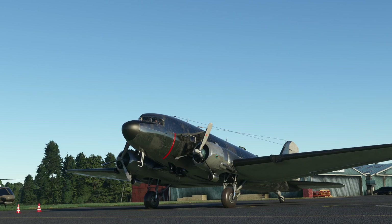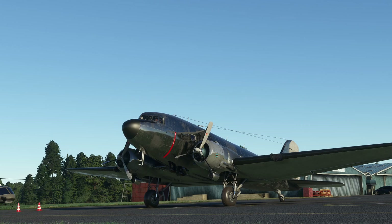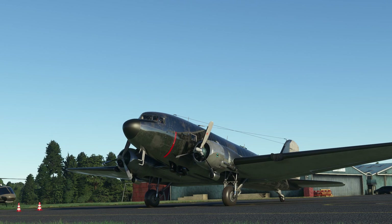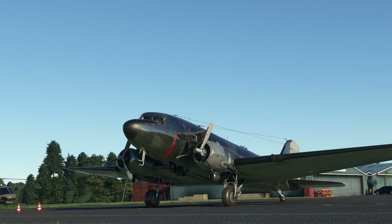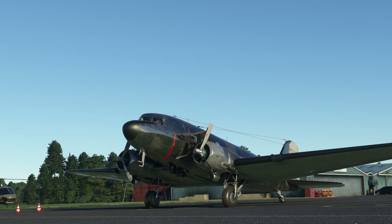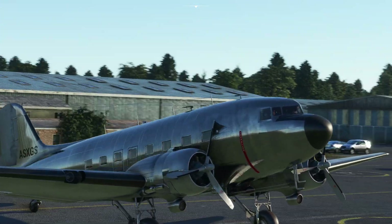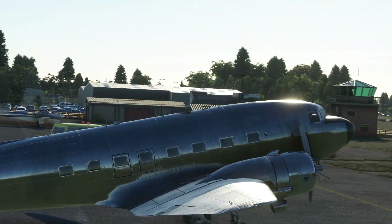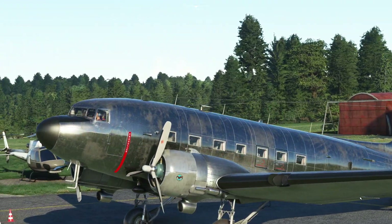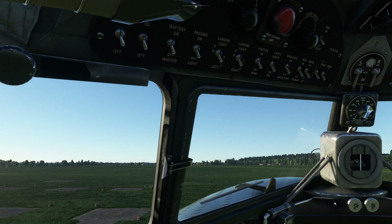Hello! Today we are going to take a look at the new DC-3 in Microsoft Flight Simulator. This is the free one that appeared as part of the 40th anniversary update to the simulator. We're going to take it from cold and dark and walk through the procedure of starting the aircraft up, then take it for a quick circuit to see how it flies. I think it was built by Airplane Heaven, so they've obviously licensed it over to Microsoft to include in the update. Let's jump inside the aeroplane.